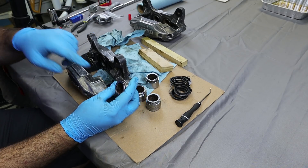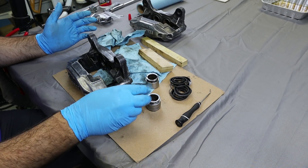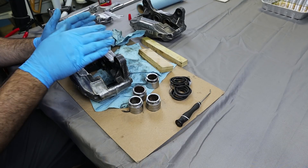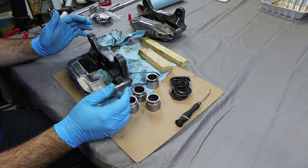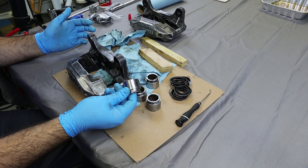They're actually in really, really good shape. There's some surface rust on the inside, which should clean out pretty well. I'm going to get the pistons out of the second caliper, and then once I have them all out, I'll quickly talk about the parts. Once we've got these out, we can go ahead and put the new parts in after these are cleaned up.